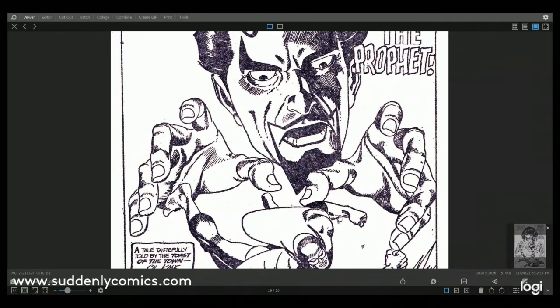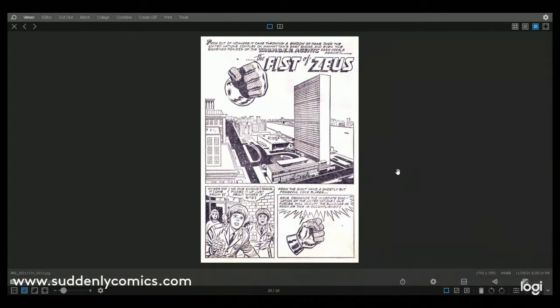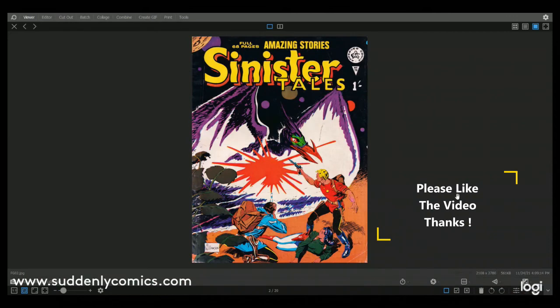So we have had Al Williamson, Don Heck, Stan Lee, Steve Ditko, Jack Kirby, and now Gil Kane — what a tremendous lineup of artists! The final story in here is The Fist of Zeus, and I'm not sure who the artist is. The comics database says it's somebody called George Tusker, who I'm not familiar with. So there we go — Sinister Tales number 70, what a cracking issue, and all available for one shilling. Enough said!